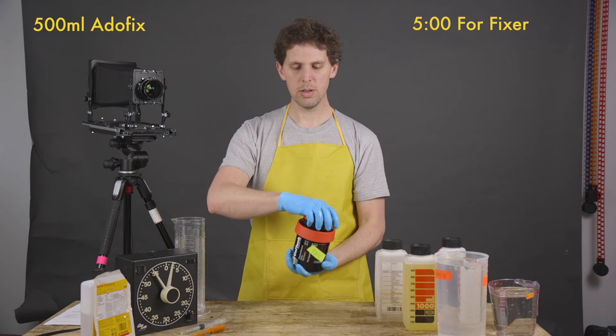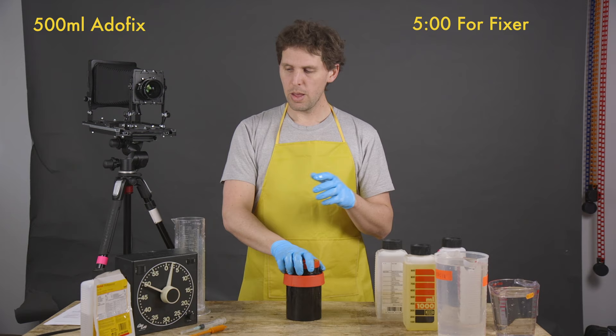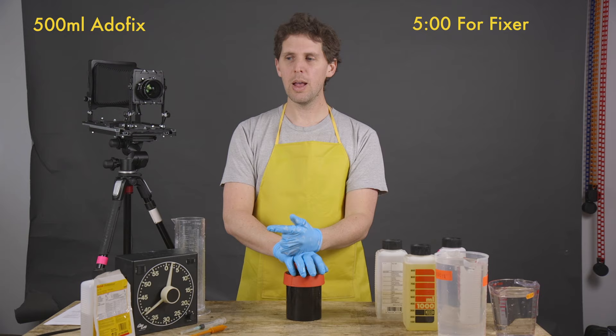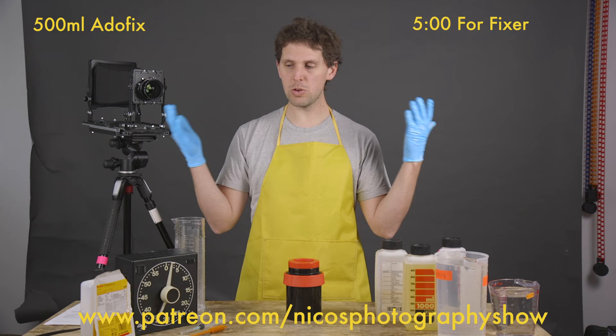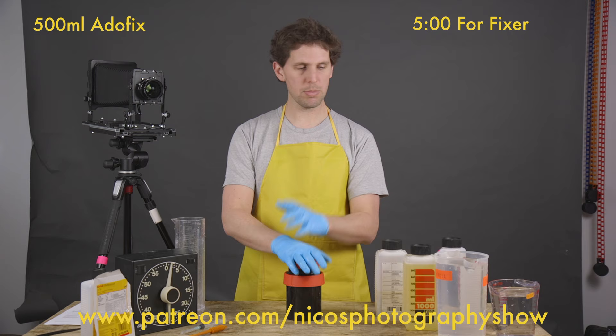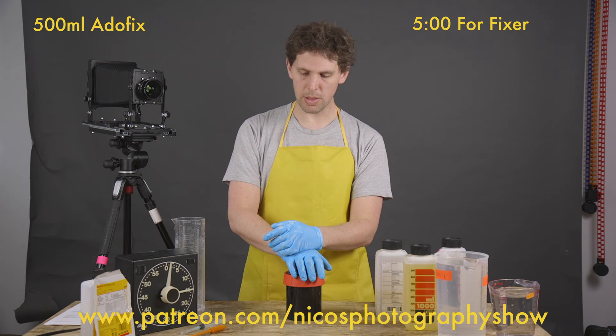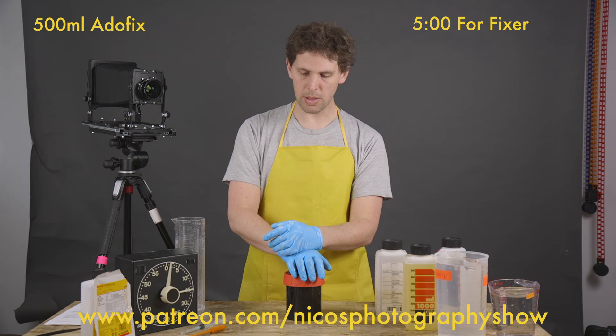Any questions or issues with developing, feel free to leave a comment. Also if you want to support a channel like this — which is not made for millions of views — I have a Patreon page which really helps buy equipment to keep up with content. And thank you to Kodak who sent me the D76, the Tri-X, and the stop bath to make these videos. You guys can also thank Kodak for investing in a YouTuber like me.